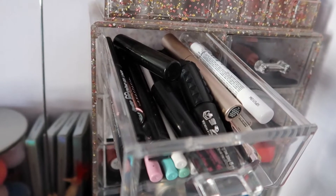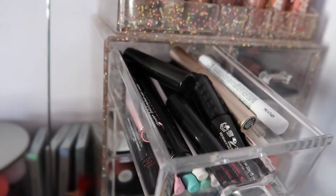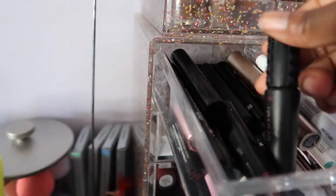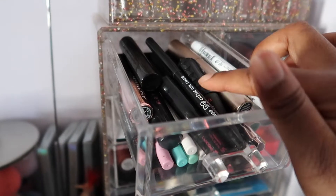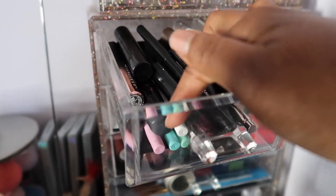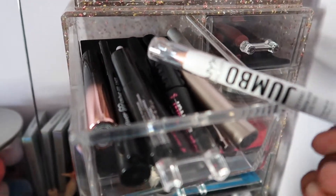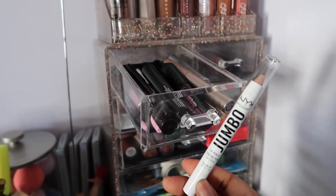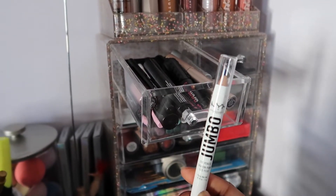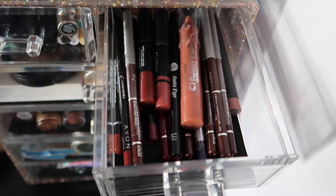In the first drawer I have all my mascaras and eyeliners — cream, liquid, whatever. I have Benefit Bad Gal Bang, some ColourPop gel cream liners, more of them down here, a Bev Hills mascara, a Bare Minerals mascara, and this jumbo NYX eye pencil in Frosting that I want to try for nose highlight. Honestly it's really all I need.